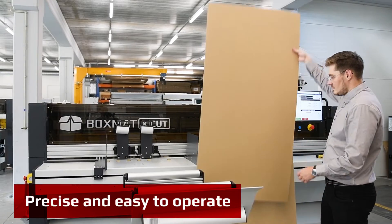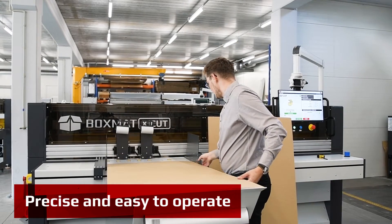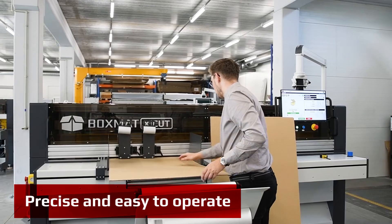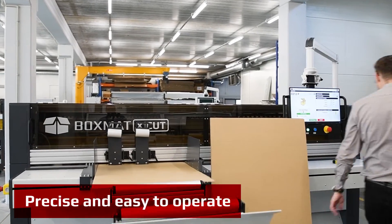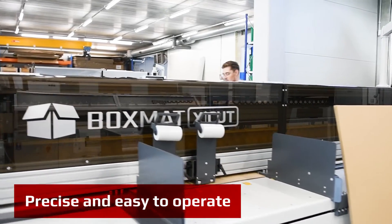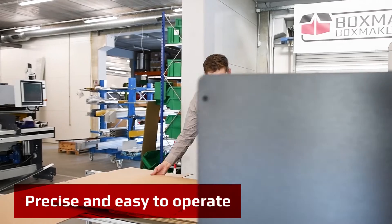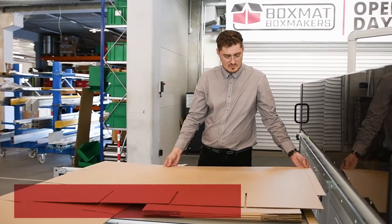BoxMAT X-CUT handles small as well as very large boards up to 2,500 millimeters in width. The machine is versatile, easy to use, and very efficient. The switchover time from size to size or style is less than a minute. Easily you can make custom dividers for special packaging needs or slit the board to the desired size pieces.